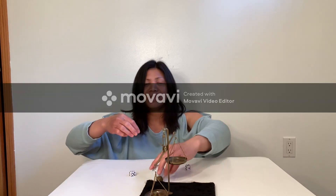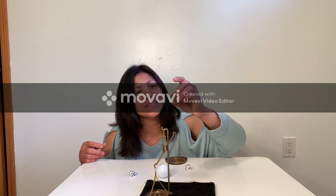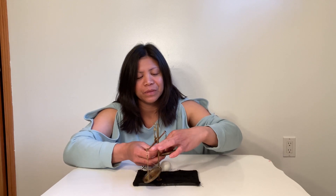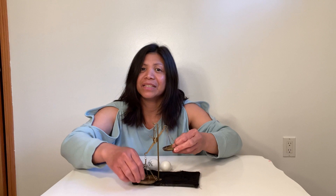How about 10 grams plus 2 grams? And then we will put the 20 grams. Weee! 20 grams is heavier than 12 grams. So 12 grams of gold is light and the 20 grams is heavy.